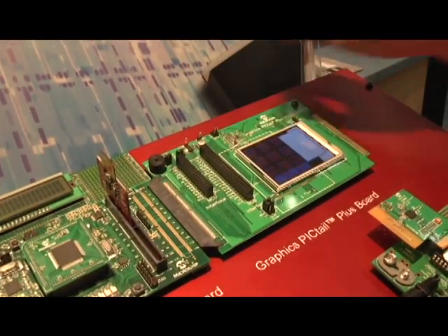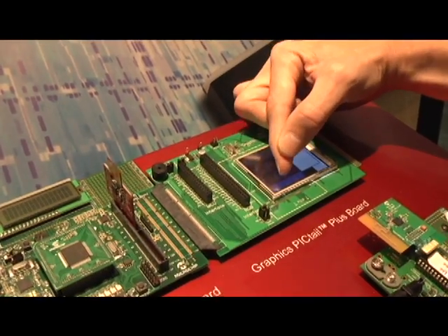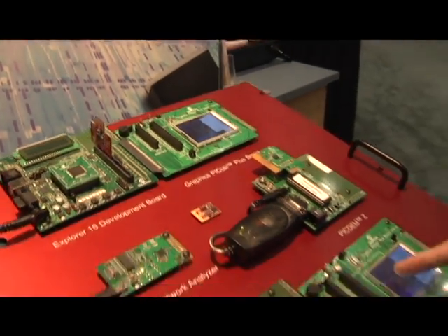Player one will press his X here. Player one — notice he cannot press any other X's until player two presses his O.